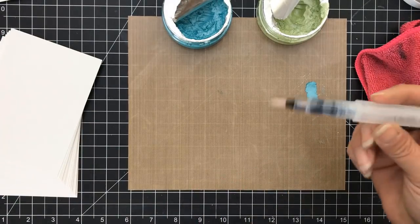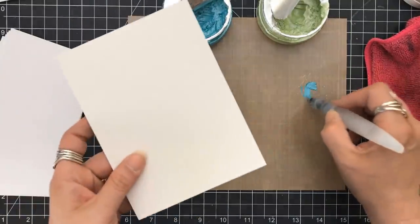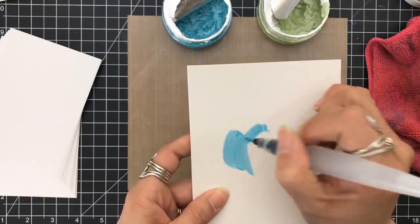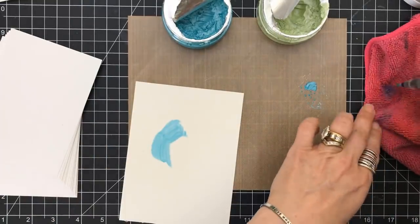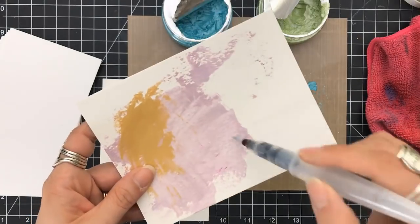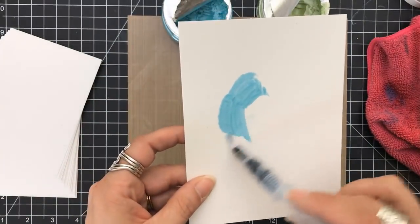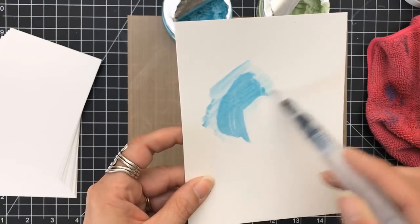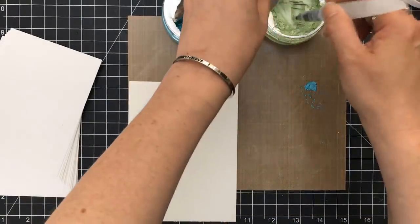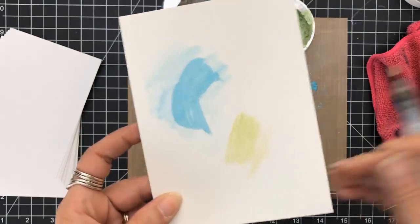I'm going to use this blue here and grab my aqua brush — this is by Nuvo. I really do like their aqua brushes. I'm getting it down into my mousse. I can watercolor with this — you can put your colors down, add water to them. If you're not going to use the color right away and it's on your craft mat, spray a little bit of water on it to keep it wet. You can see I put this on watercolor paper and once it's dry, I can't move it. The dry times are very quick.